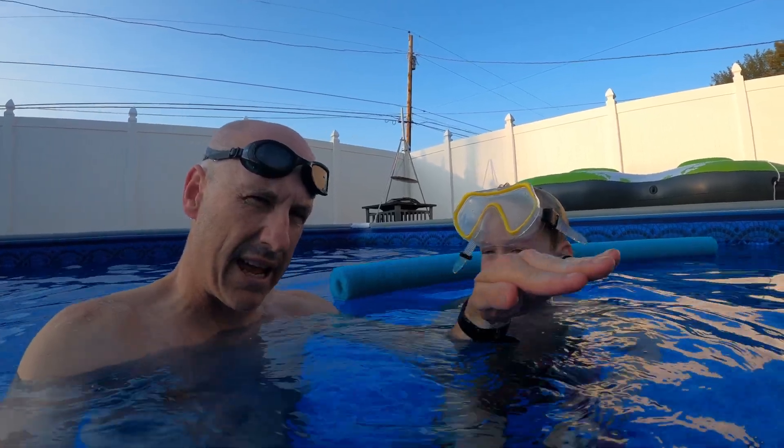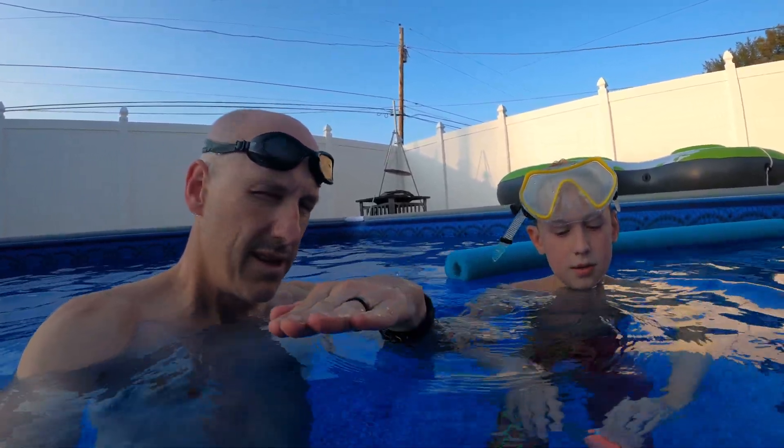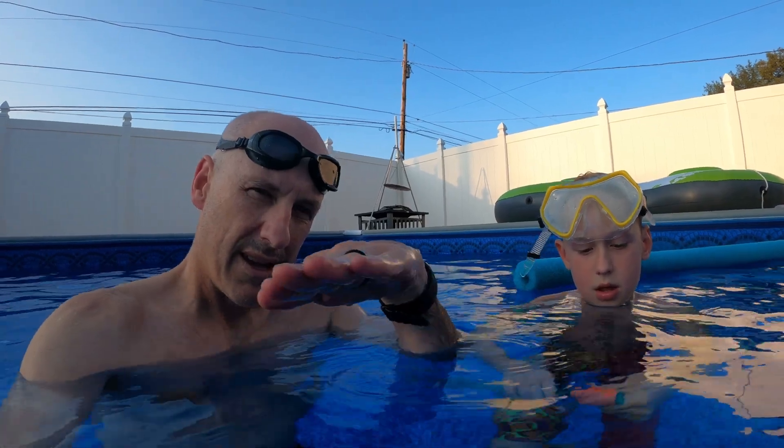To actually make the tornado last long, it's all about the angle. If you're flat it won't stay — it'll go away. But if you have the right angle, you can make it longer and deeper and deeper. Anyways, let's have fun doing it.